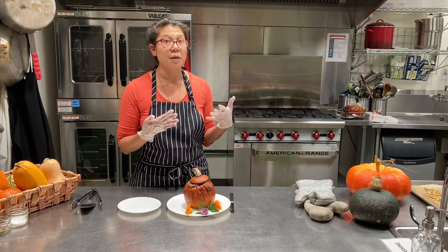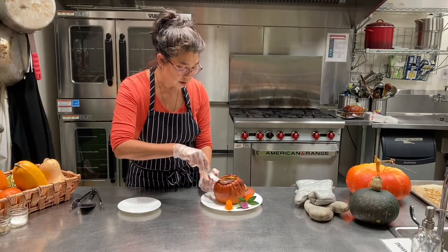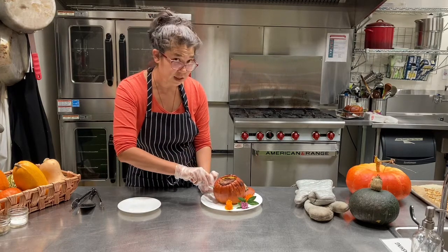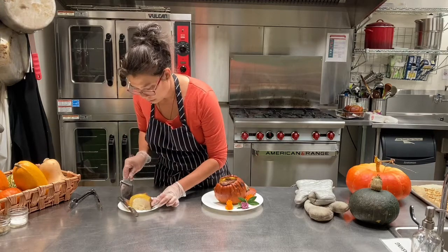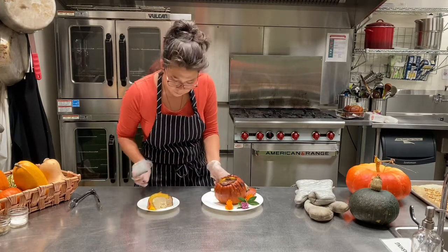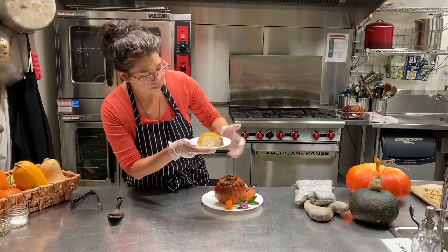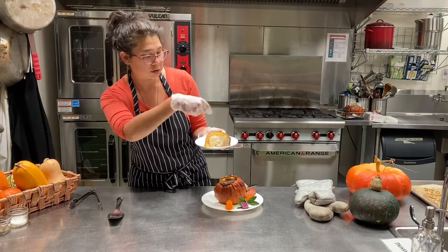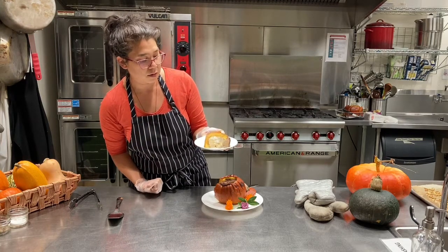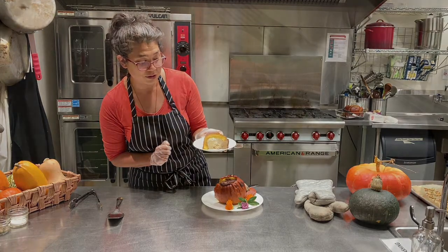It is disappointing to cut into the custard and find that it's not set. If you do see some liquid come up, just put it back in the oven. This pumpkin took two hours to bake at 350. You can see it makes a sort of two-layered thing — fluffy stuff on top and custard at the bottom. You can sprinkle a little cinnamon on there or put a little whipped cream if you like. There you go — pumpkin custard.